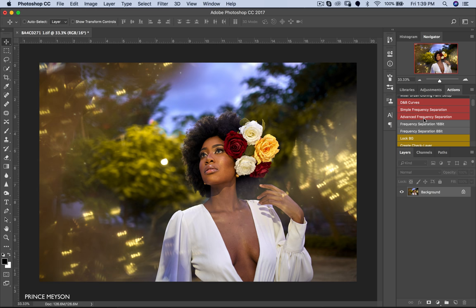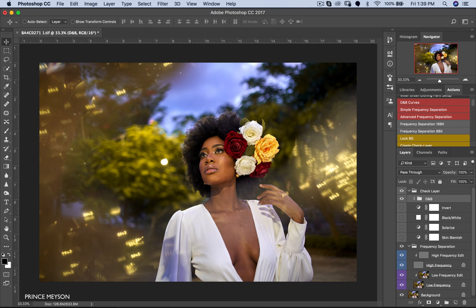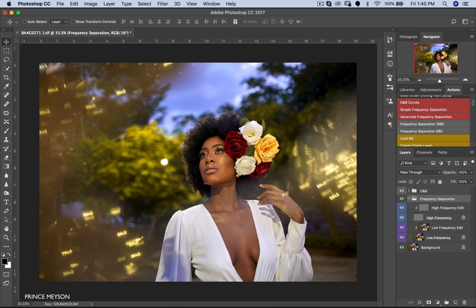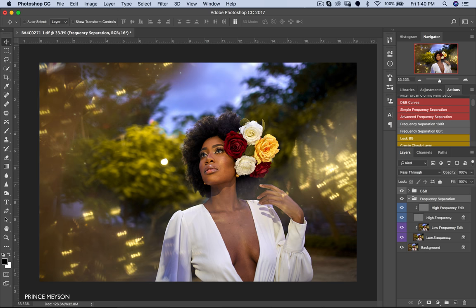Next I'll do my skin retouching using frequency separation. For this image the radius I used was six. You have to use different radiuses depending on the resolution and sharpness of the image — if your radius is too high it can cause problems when blending with the mixer brush. I use a frequency separation action which I got from fxray.com — I'll put it in the description. I usually don't use the check layer so I just delete it.